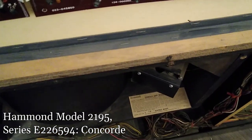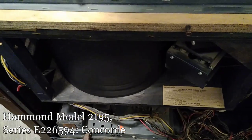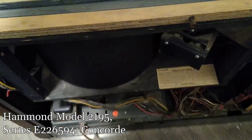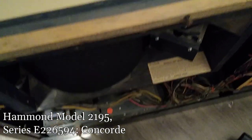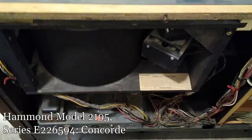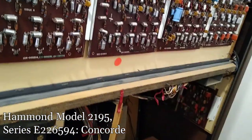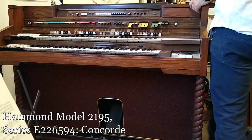Let's see — I'll turn on the upper Leslie chorus, maybe some vibrato and reverb all at the same time. It's fun. I'm going to pull up the top panel after the back panel is off.